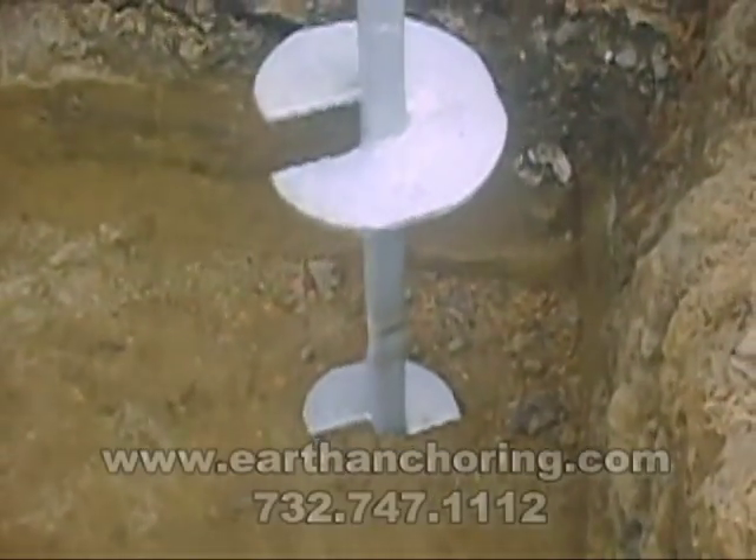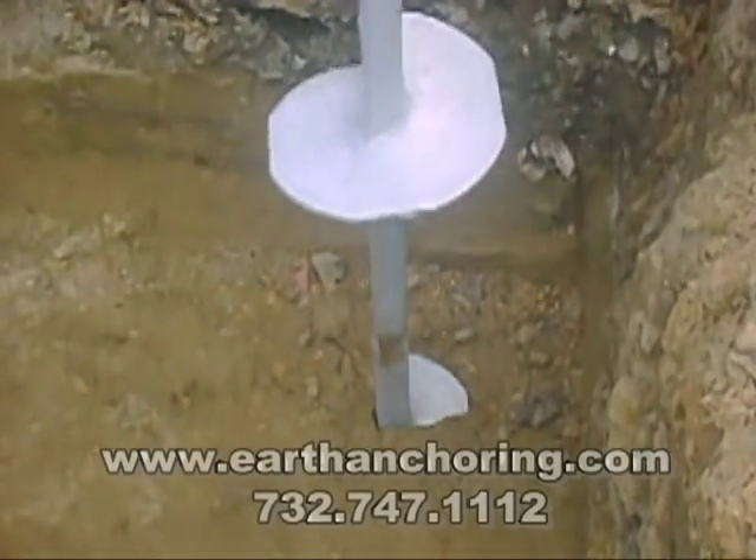For more information, visit our website at www.earthanchoring.com.